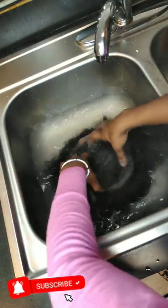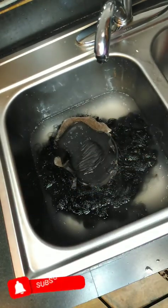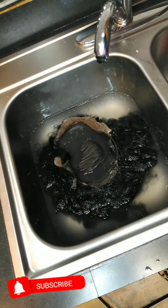I'm just going to put a little bit of conditioner in the water, stir it around, and pop that wig in that water and let it get conditioned. You want to move it around, swishing it in that conditioned water, making sure the conditioner is penetrating all of the wig and the lace as well.